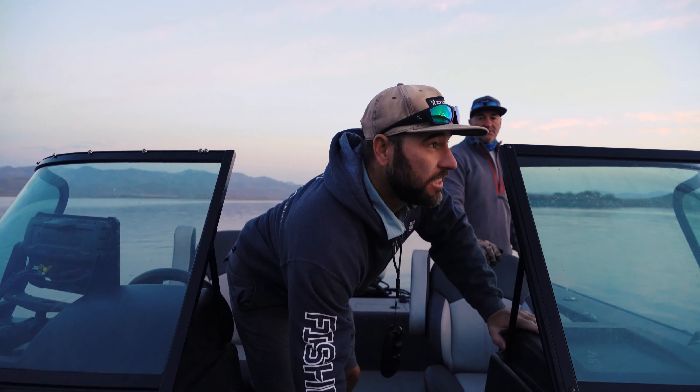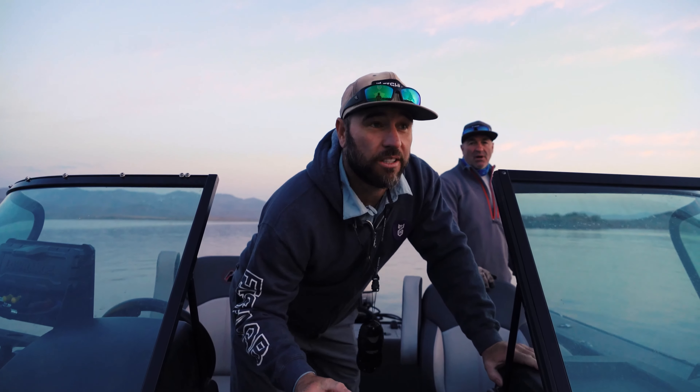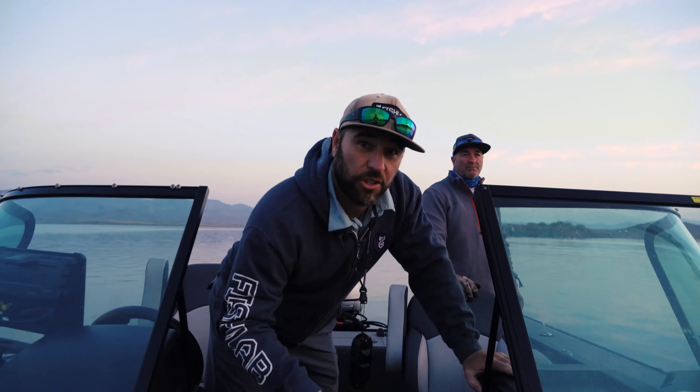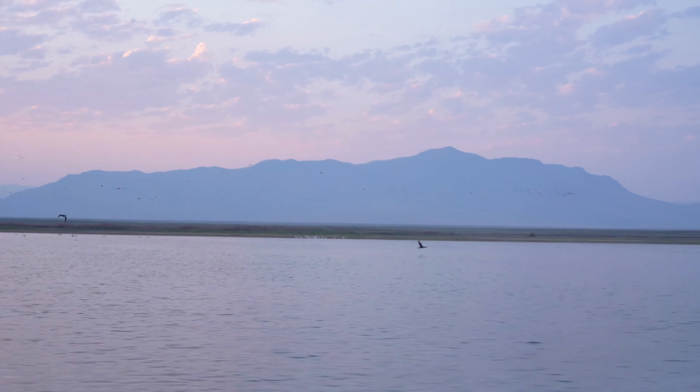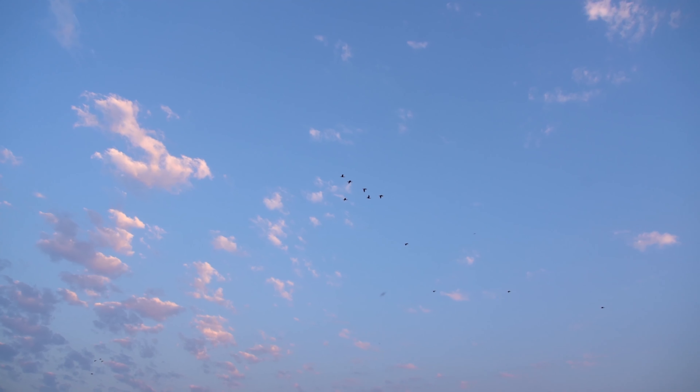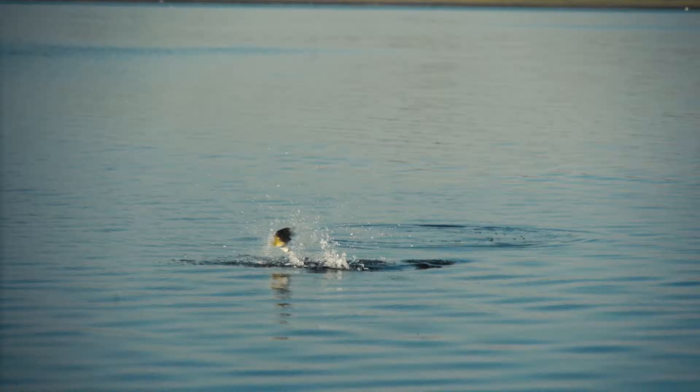High desert smallies — it's the middle of the summer here in Nevada. Trout are starting to go deep and the smallmouth are really getting active, so we're going to be chasing them. First light in the morning, they are loving these wake baits right now, and top water bass — there's not a lot better than that.